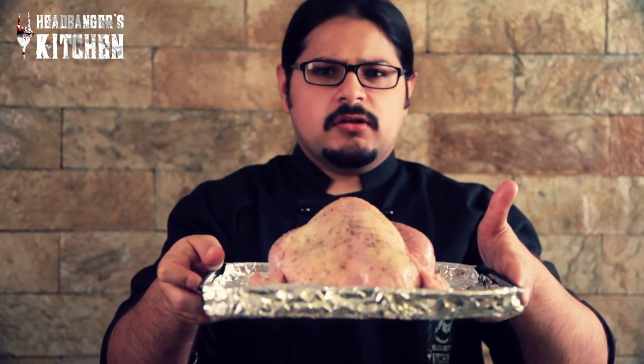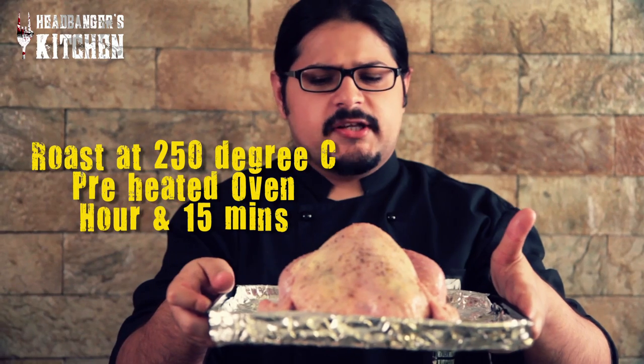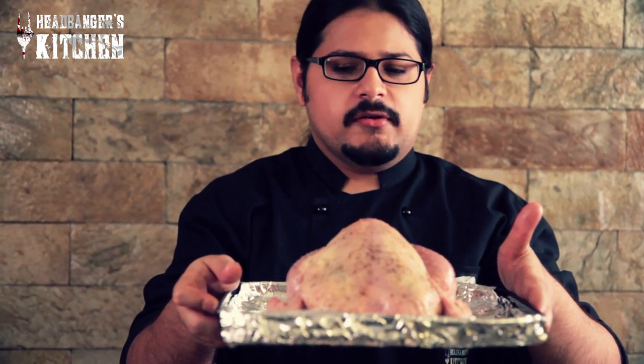Now we're going to put this in our preheated oven at about 250 degrees Celsius for about an hour and 15 minutes. This chicken is a little over a kilo, so that is about enough time. The heavier the chicken, the more time it's going to need in the oven. So let's put that in now and wait for it to get cooked.